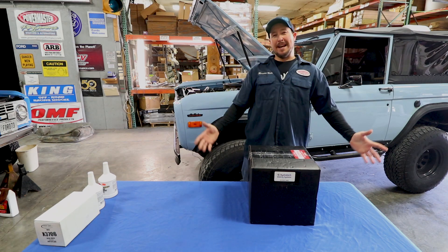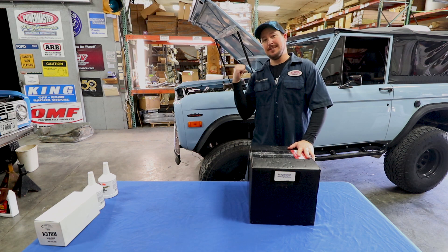Welcome back to the Bronco Garage. Today we're gonna be installing a Hydroboost unit on this '73 Ford Bronco. But first, I'm gonna show you everything that comes inside this big box.